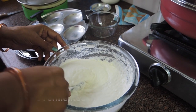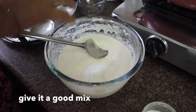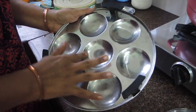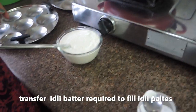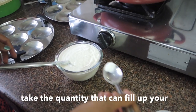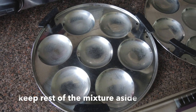We will add a little salt to the fermented mixture and mix it properly. Now we will grease the idli plates with cooking oil. Then we will transfer the idli mixture into a bowl. The mixture will be enough to fill all the idli plates at one time.